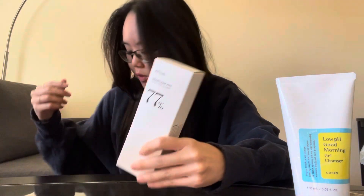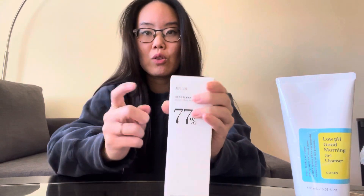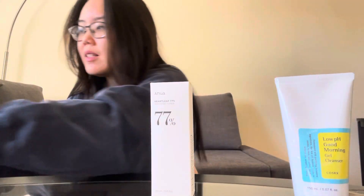I got the Anua 77%. I didn't want to buy it in Korea when I can just get it from Amazon quicker and I didn't have to lug extra stuff. So I got the Anua toner — 77%.